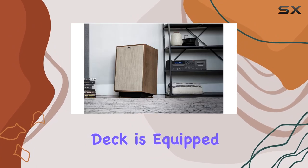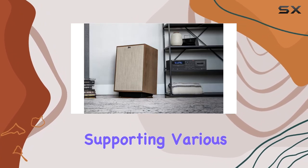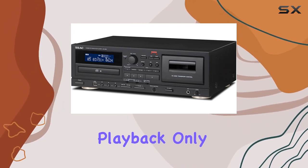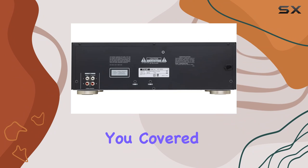The cassette deck is equipped with a two-head one-way design, supporting various tape formulations. Whether it's normal, chrome, or metal — for playback only — the 8850 has you covered.